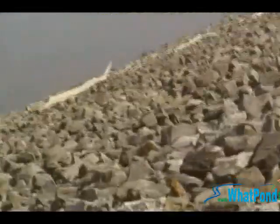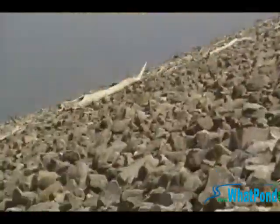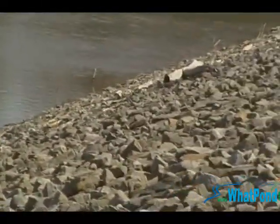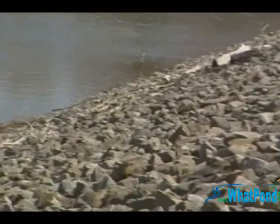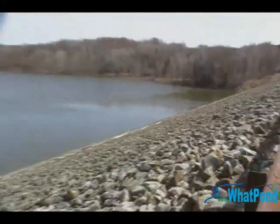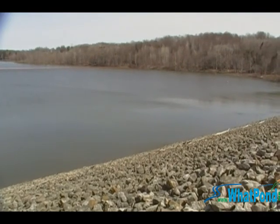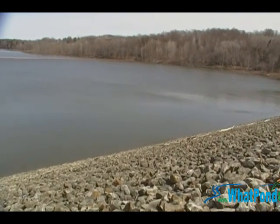Just another idea of how a dam's built. Can you see the logs? The water was a lot higher, so I bet it was going out the spillway at some point in time. Cool.